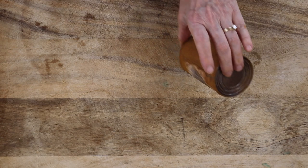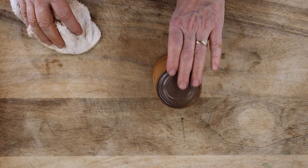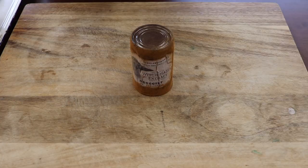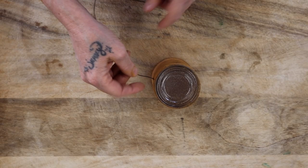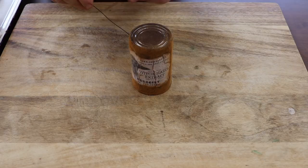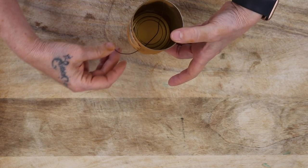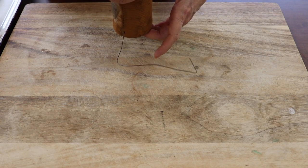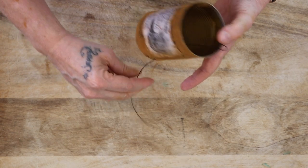Now comes the fun part — decorating. This really needs to dry 20 minutes or more, but I'm going to show you how I'm going to add the wire. This is just a very thin craft wire — you can get as thick a gauge as you want. What I like to do is insert it in the can all the way down to the bottom, then crank it over. Same thing with the next one.